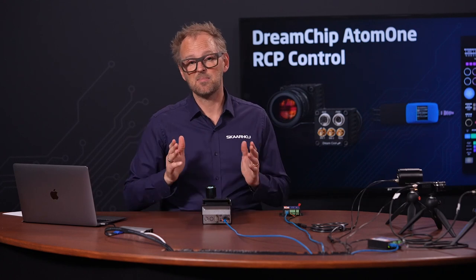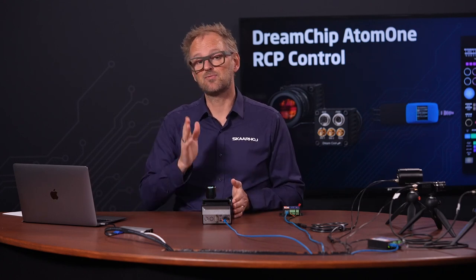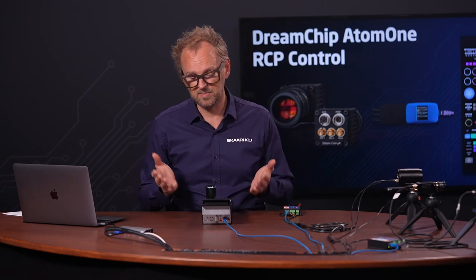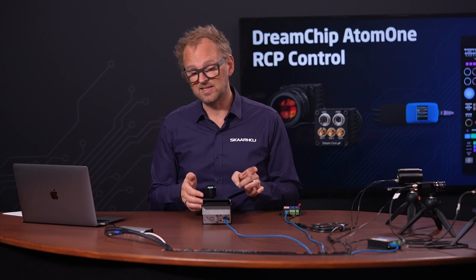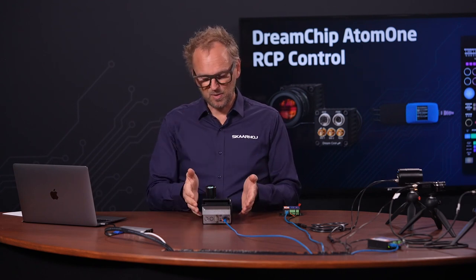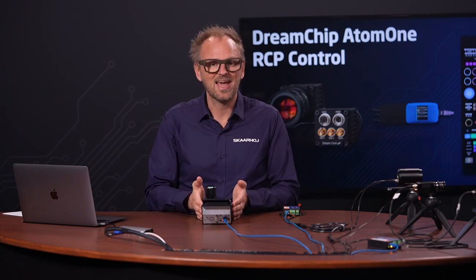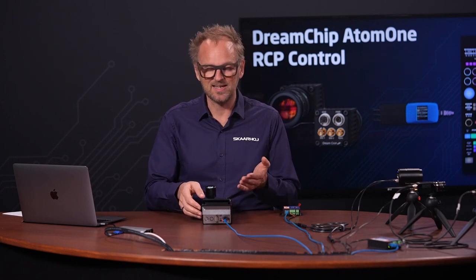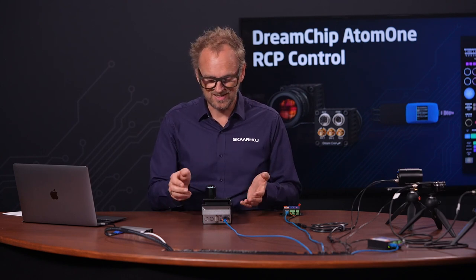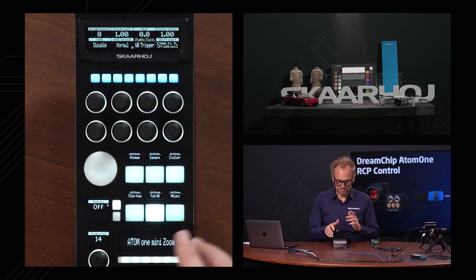DreamChip cameras have an amazing amount of parameters — just read their reference guide and you'll see so many. Basically, SkyHoy has support for all of them; we implemented everything. Not everything is mapped onto the configuration necessarily, but much of it is on the RCP. The RCP is focused on shading this camera, which is why you also find things like the multi-matrix, color conversion, and color cross-conversion features here in the color menu.